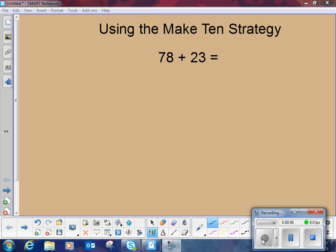We're going to look at using the Make 10 strategy. This is a strategy that's introduced as early as first grade, and we're going to look today at how to use this strategy when adding larger numbers.